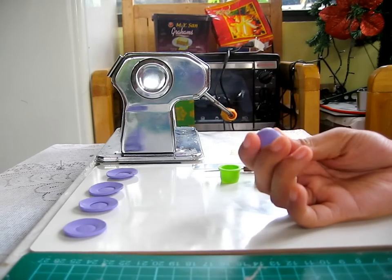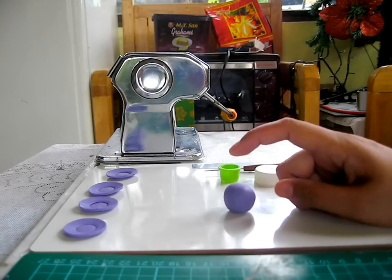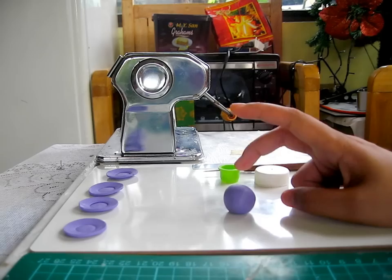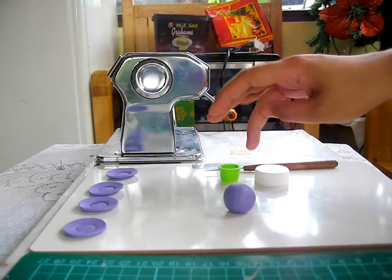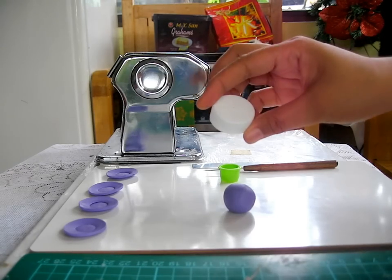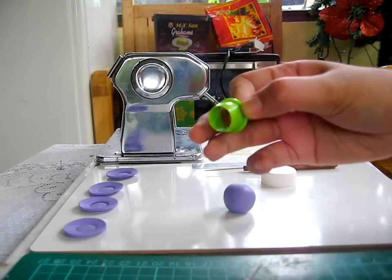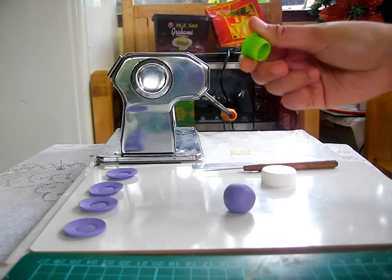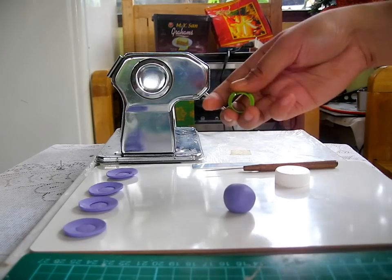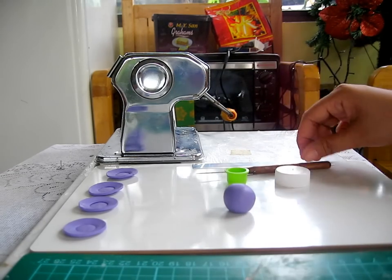I just mix several colors from my scrap bucket and it gives me this nice purple color, so I'm going to use this. You will also be needing two bottle caps or two round cutters, depending on whatever you have. I don't have a bigger round cutter so I'm going to use a bottle cap, but I do have a smaller round cutter. You will also be needing a needle tool and cutter.